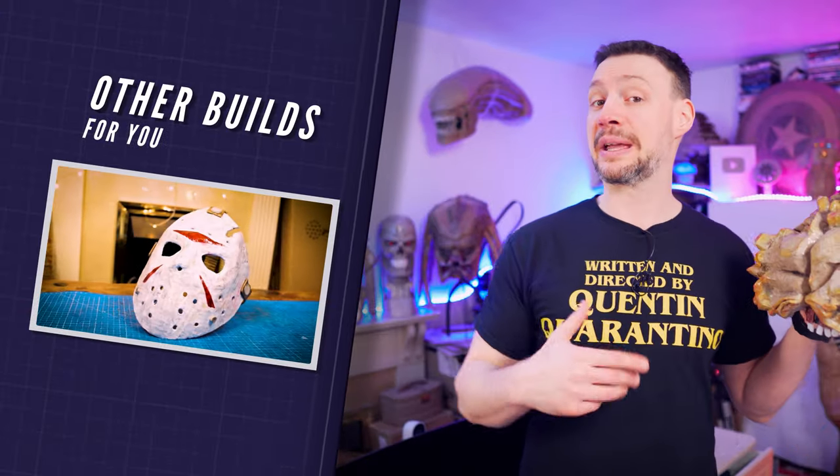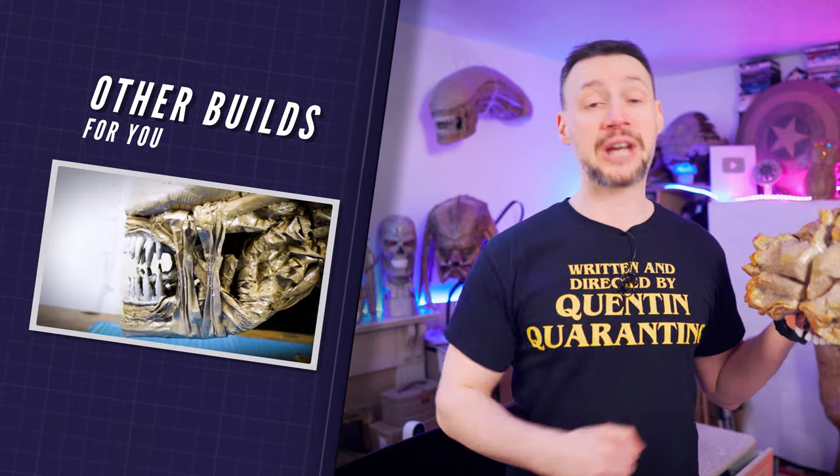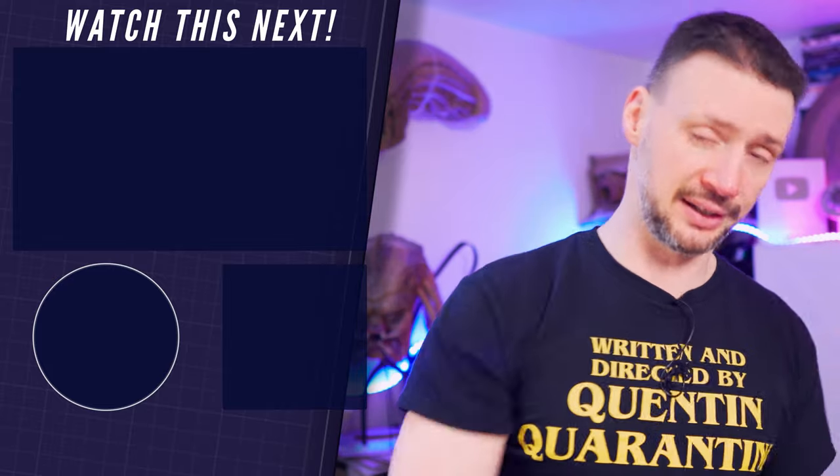If you enjoy making scary masks like this one, click this playlist here to learn how to make a Jason Voorhees mask, a Predator mask, a Xenomorph head, and many more — all out of cardboard and paper. Also, don't forget to subscribe on your way out and hit the notification bell so you don't miss my next epic build with cardboard. Thank you so much for watching and I'll see you in the next one!